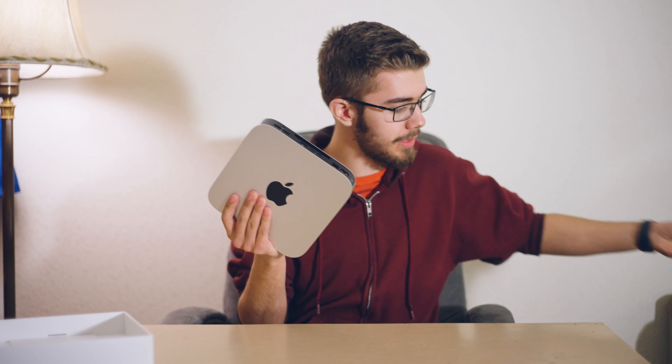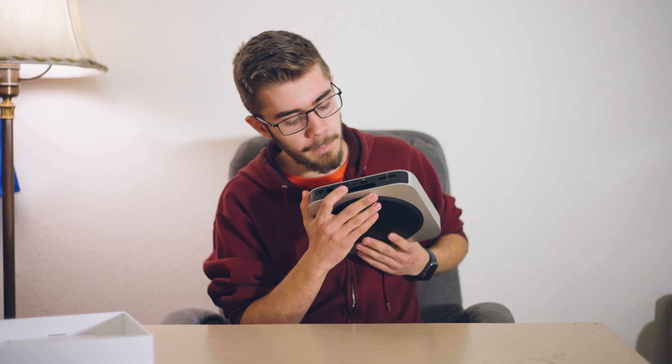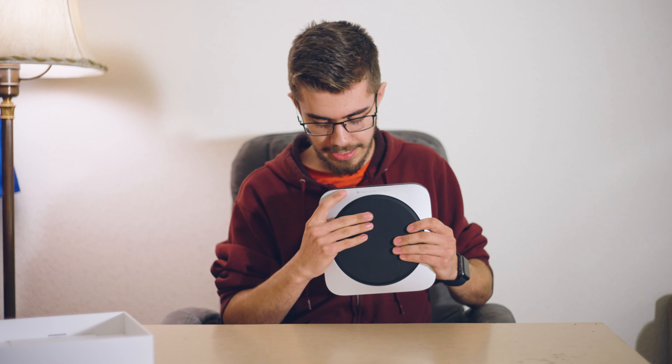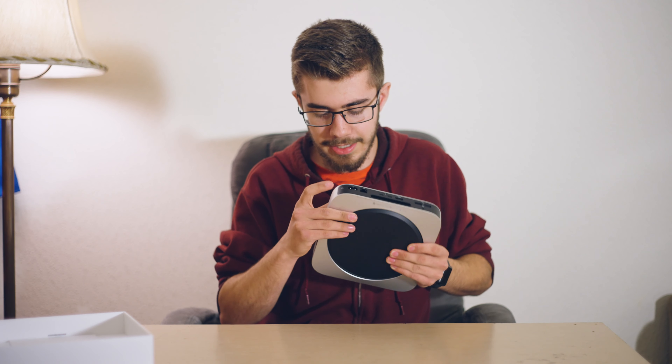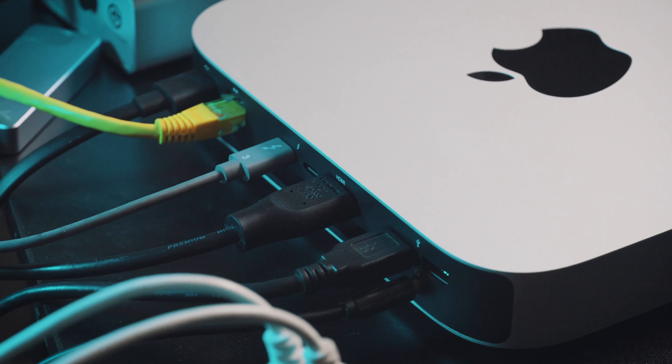Look at the ports — this is actually really cool. Even though it's a new Mac, which you might think would have just one Thunderbolt port, no. We've got two Thunderbolt ports, we've got a full-size HDMI, we've got our USBs — just old-fashioned ones. We've got an Ethernet port and the AC port — there's no battery in here. So small, yet so powerful.